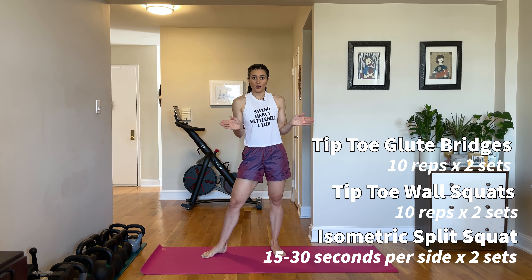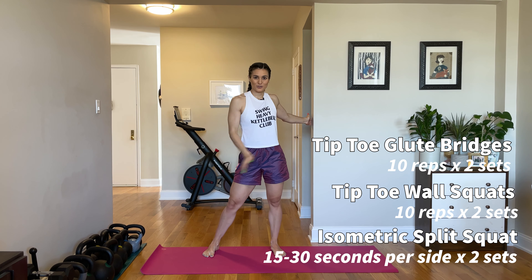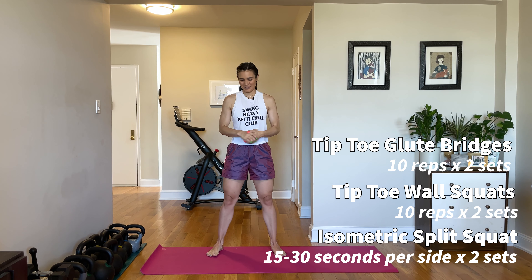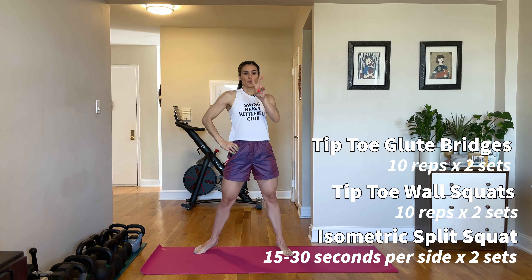So go through all three of these exercises — your glute bridges on your tiptoes, your tiptoe stripper squats on the wall, and then your split squats with an isometric hold — twice through. And then let's hit those actual quad dominant exercises.